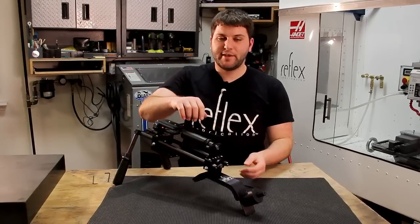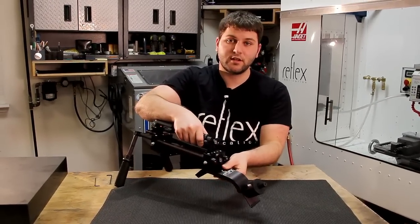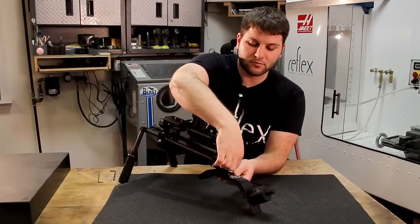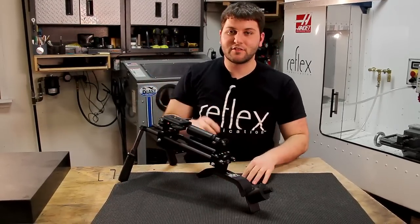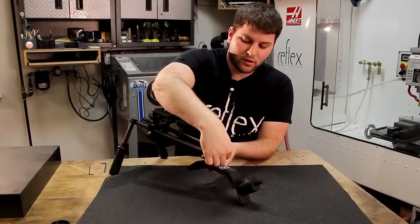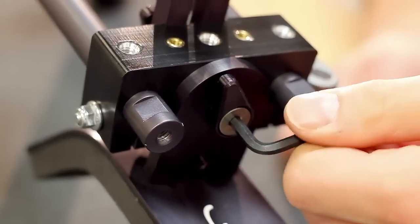The angle of the shoulder pad can be adjusted by loosening the thumb screw, twisting the shoulder pad, and then once you find a position you like, go ahead and tighten it back down. Since this isn't something you'll frequently be adjusting, it's best to tighten it down with an allen wrench to make sure it doesn't come loose while you're shooting.